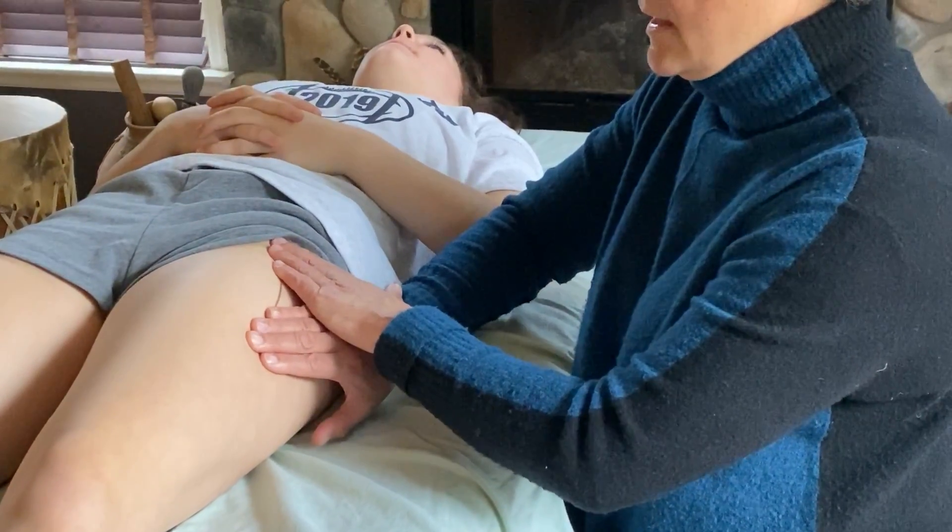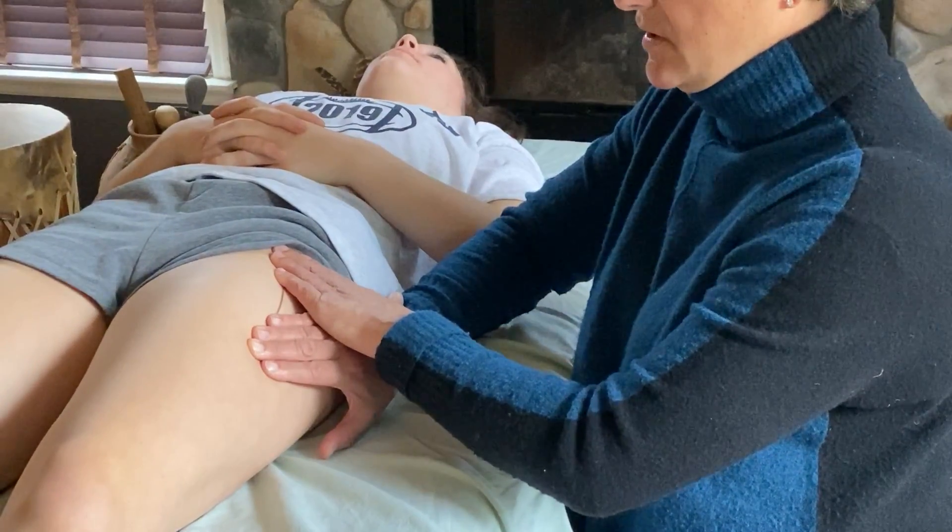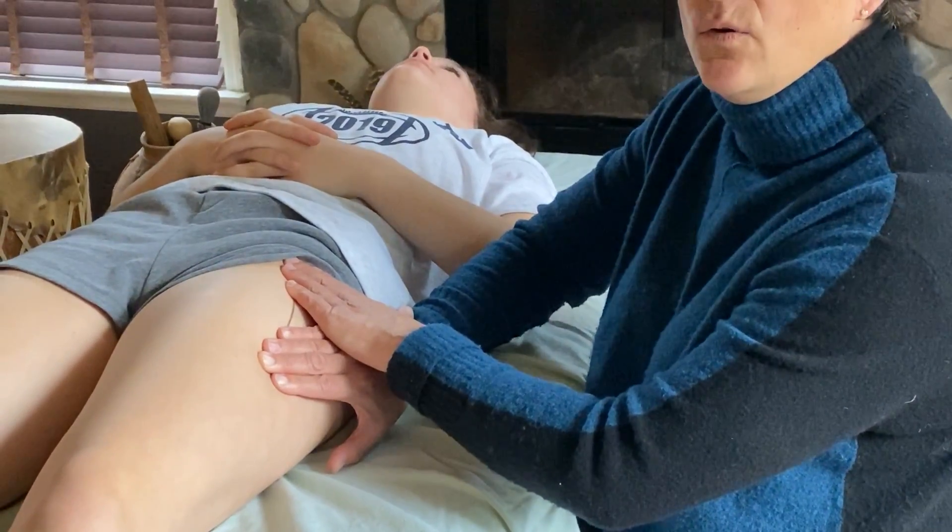Then open your hands away from each other. At that point you're going to hold for 90 to 80 seconds.